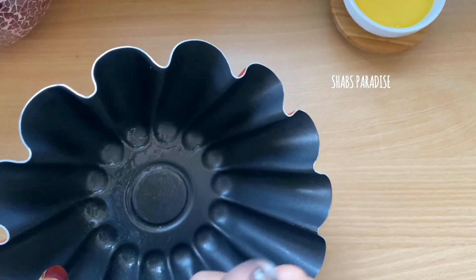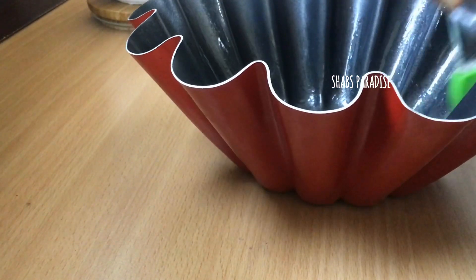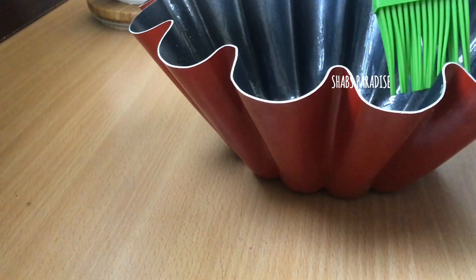The first step is to add a baking tin. I will use baking paper in this tin.